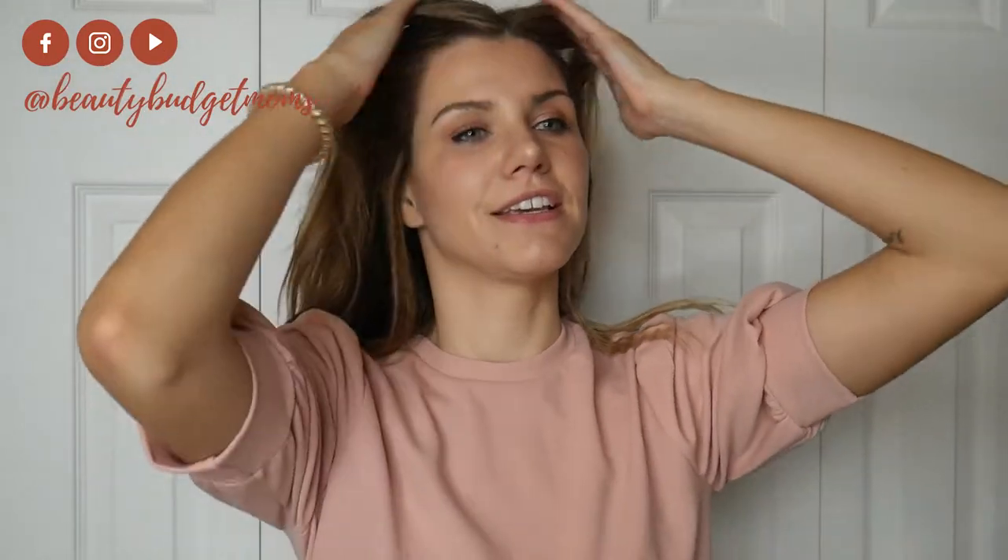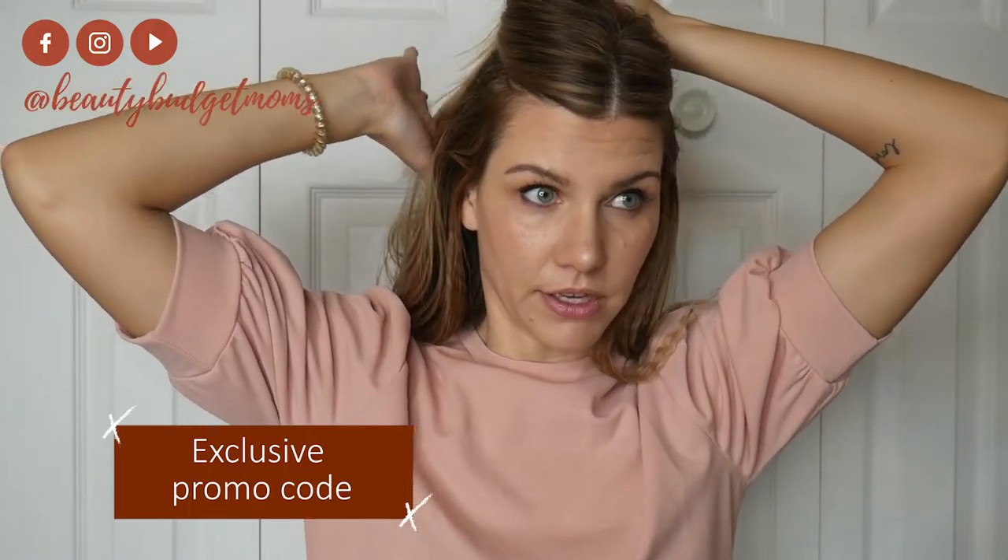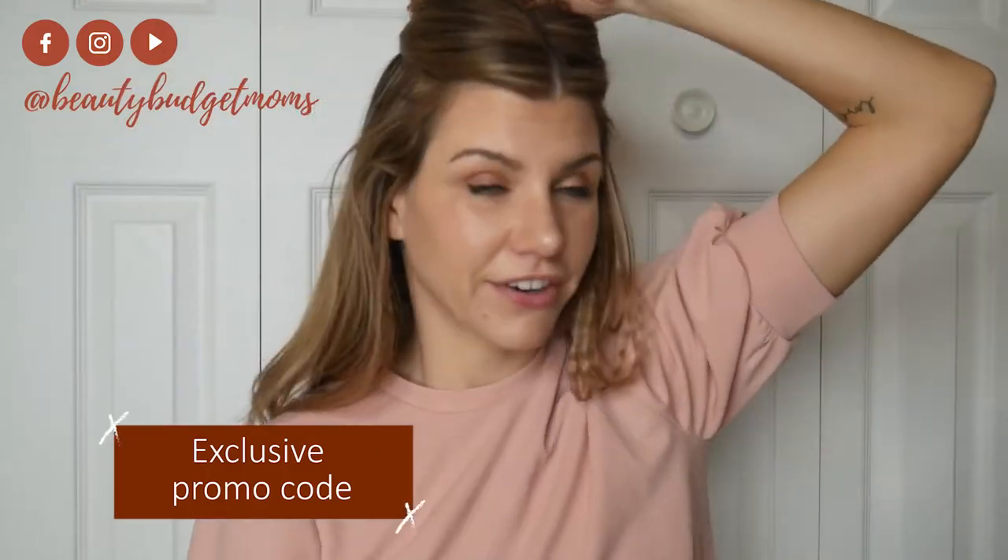Before I forget, I do have an exclusive promo code for the Turvex crimper and flat iron, so definitely check that out in the description below. I'll put that down there along with the link for this tool.